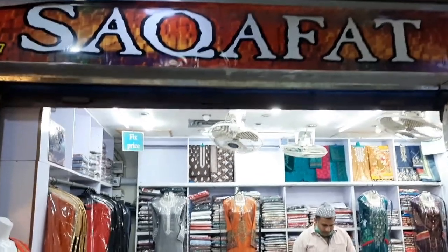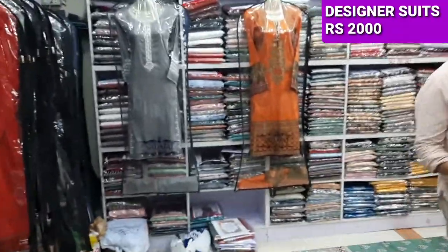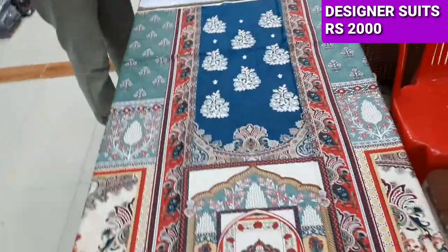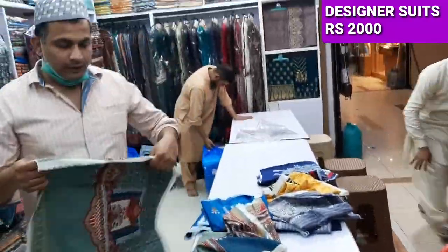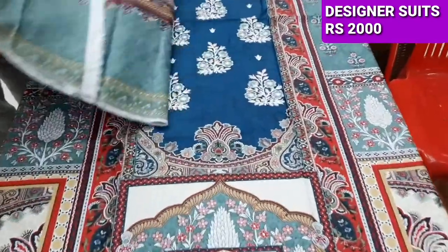Hello everyone, my name is Abdul Qadir and I am here in the TAKAFAT collection. Here is a designer collection. We will give you the details. Hello Dishan. Good, Dishan is a designer collection.